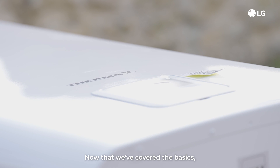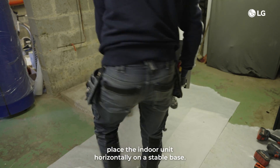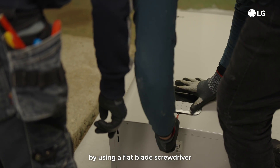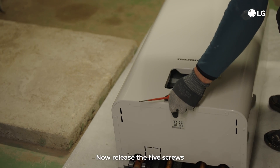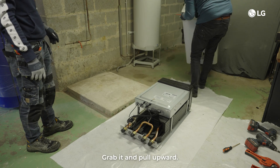Now let's mount the indoor unit. Step 1: place the indoor unit horizontally on a stable base. Remove the remote control case by using a flat blade screwdriver from the front panel and disconnect its cable. Step 2: release the five screws and detach the front cover from the indoor unit. Grab it and pull it upward.